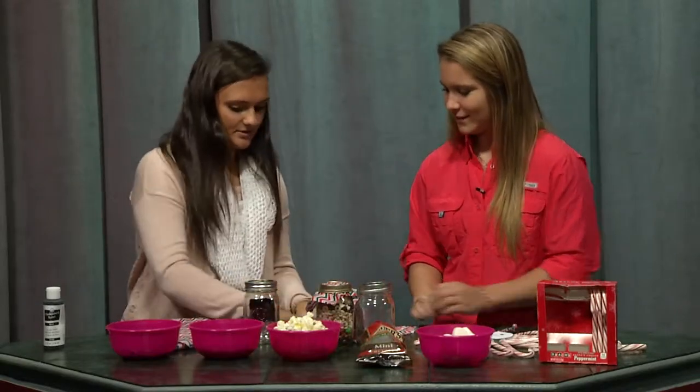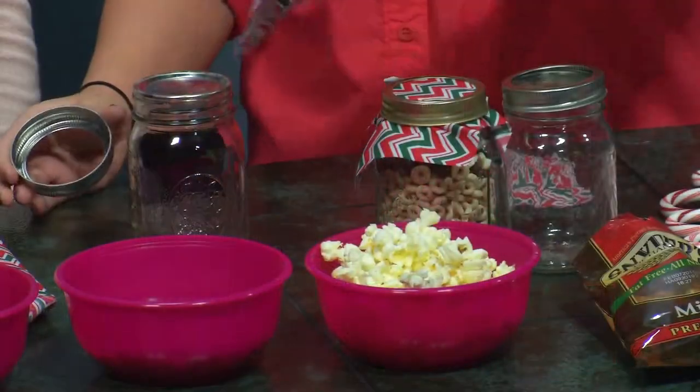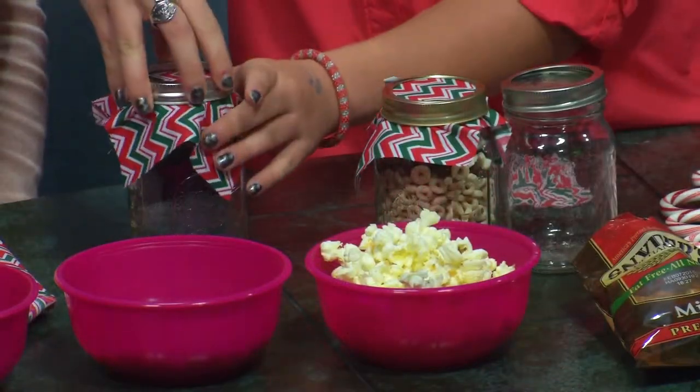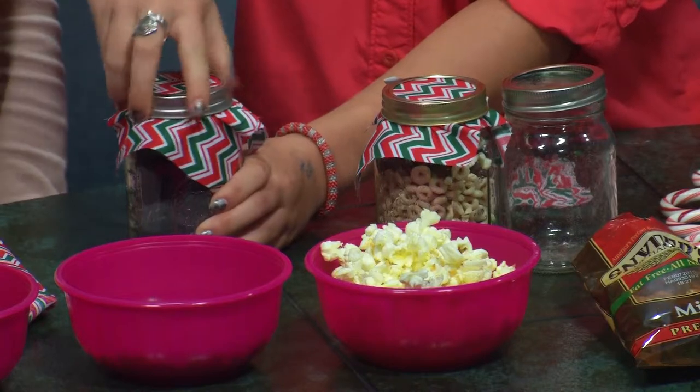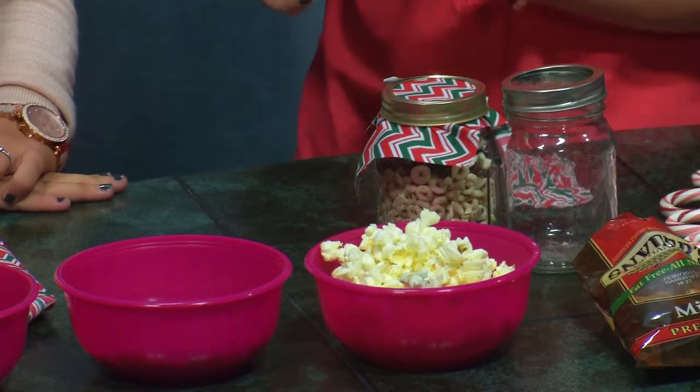So I'm going to have you do it. Take the square, put it on — exactly. Very simple and easy. It takes probably five minutes. And look how cute it already is — there's the decorative mason jar.